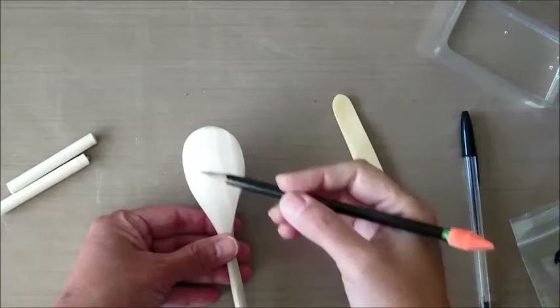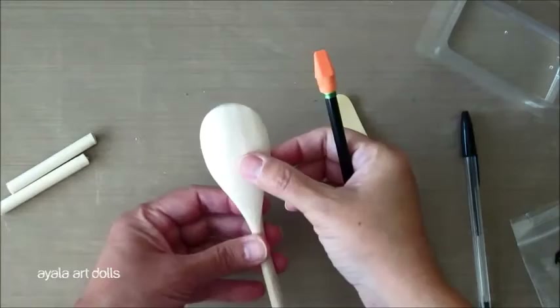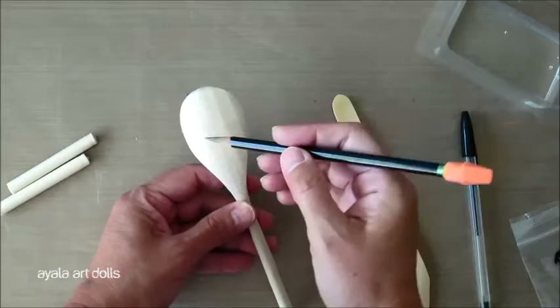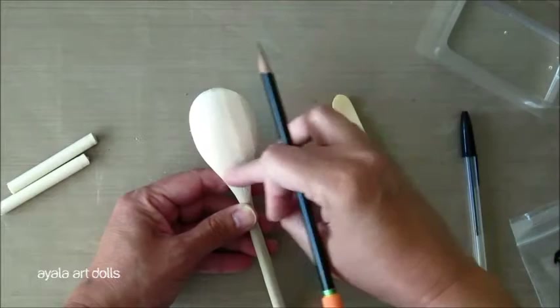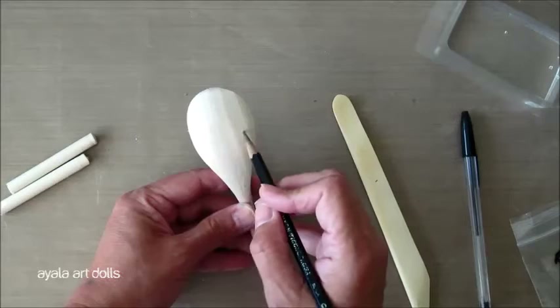We're going to make some markings in our spoon. The face is not going to be on the inside, but on the outside or back side of the spoon, and we're going to try to make her face more like a child than a grown-up. To do that, we have to put all the face features lower in the oval. In a regular adult's face, the eyes would be around here; in a child's face, it would be lower.